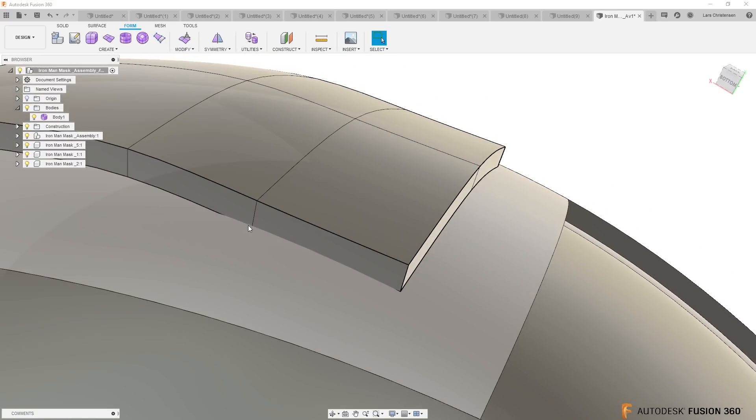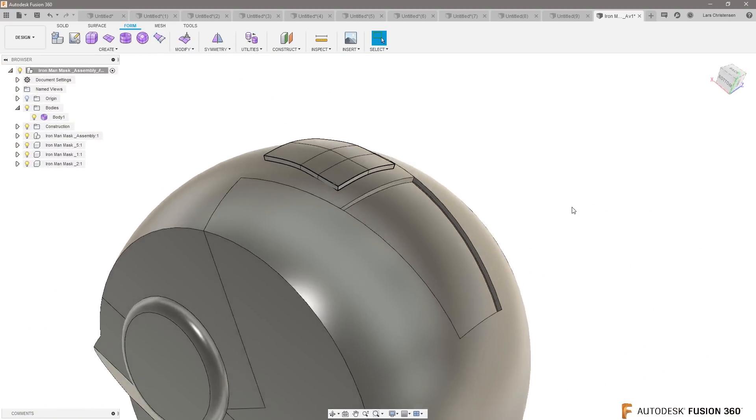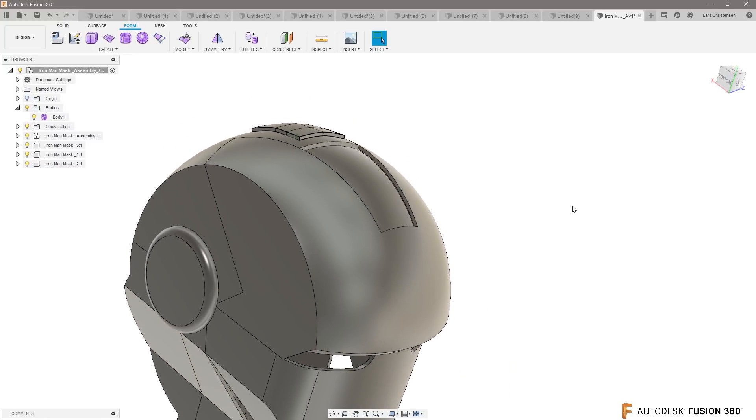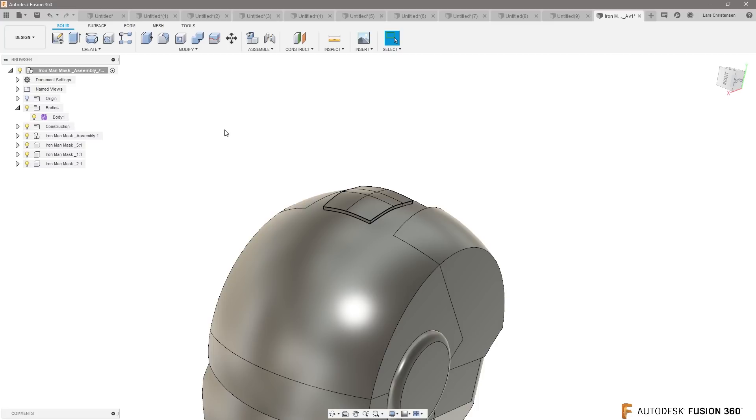Now I can go in and do something like a Thicken on this — add some thickness to it, just a couple of millimeters. That will now be a solid body that is laying on that surface. The more points you have, the more accurate it's going to get. You can see if we zoom in it's missing a little bit, so you'd want to be a little finer than I just did. But this is really cool — this can now be a solid body that you work with as your GoPro mount.